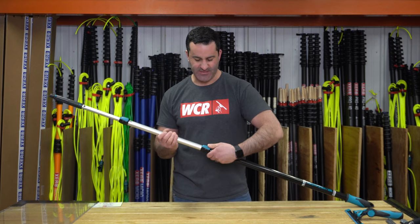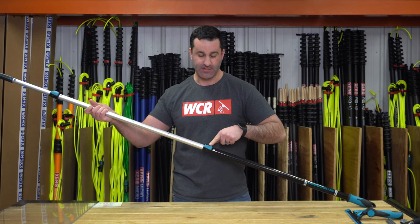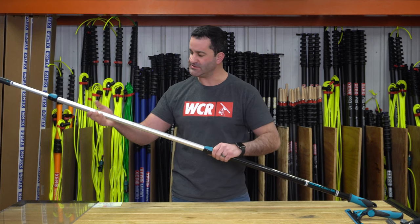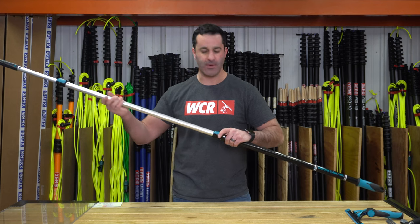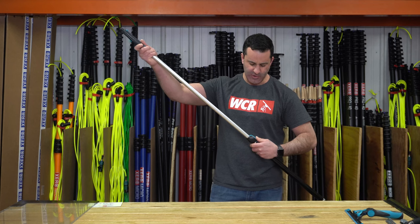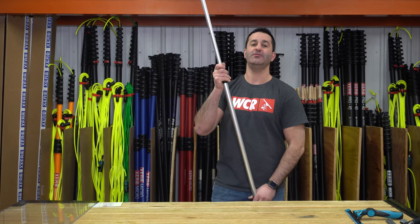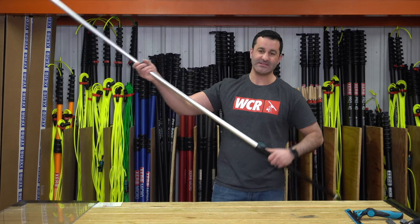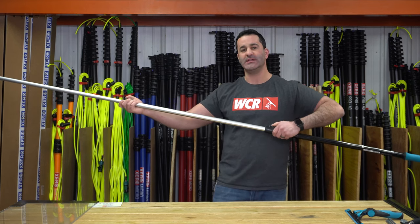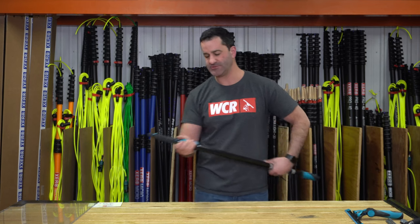This is a three-section, eight-foot pole. The lever on the clamp will lock into these holes — there are four per section, so you can extend this in about eight-inch increments. This is an aluminum traditional pole, eight feet when extended, but since it's three-section, it's very compact, nice for interior or exterior use.